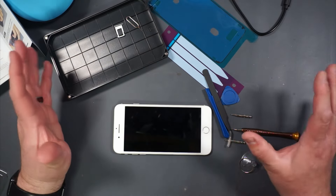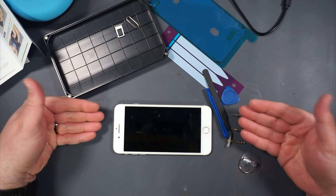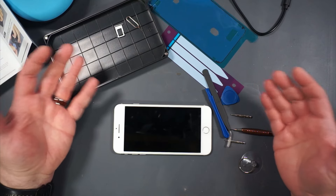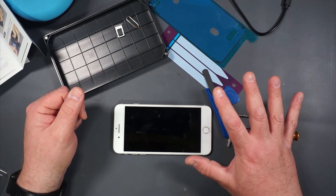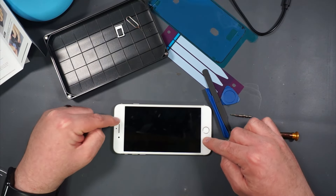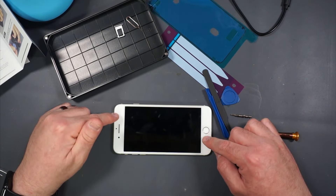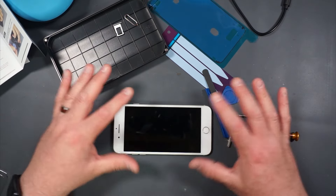Yard sale season is in full effect in my area. I was at a church yard sale the other day and I managed to pick up this iPhone 7 Plus — and an iPhone 5s as well — for five dollars. The reason I was interested is because the camera and video recording capabilities in this phone are better than the camera shooting it right now. I wonder if I could use this to replace my current camera and get better quality video.